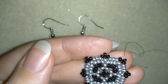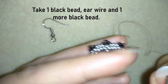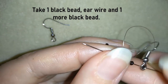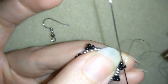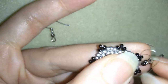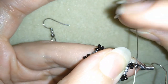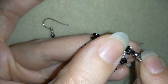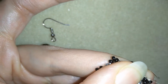Now what I want to take is one black seed bead, then my ear wire, and one more black seed bead. This is what I have on my needle and I'm going here to make a loop. Like this — in this way I'm attaching my ear wire and now I will make a reinforcement of this place here.